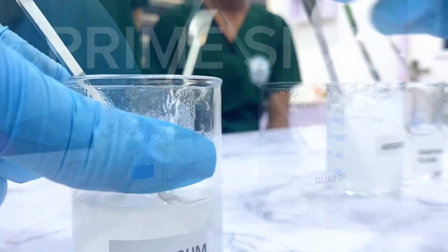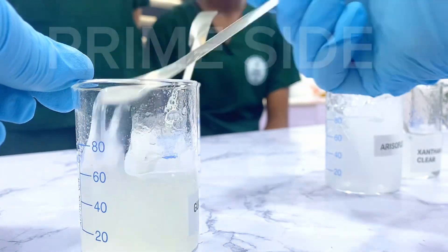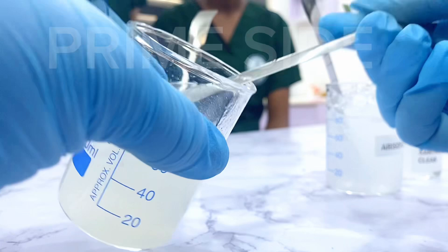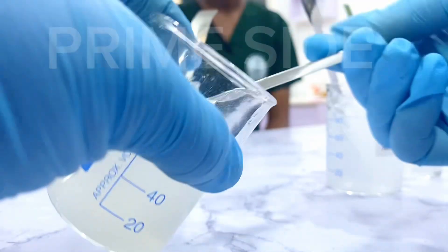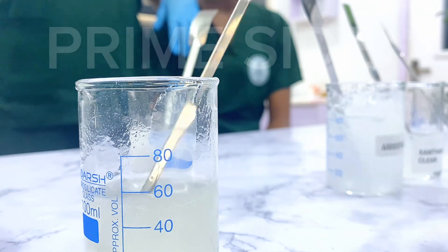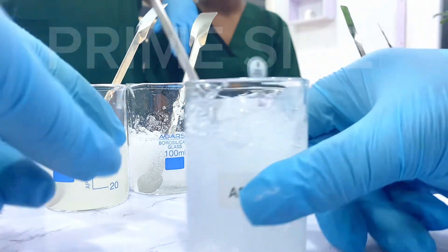Next we have Guar Gum. Guar Gum is actually a polymer and also considered a co-polymer, meaning it can be used with other polymers to create a beautiful consistency. The gel it gave was very slim, mild, and a beautiful consistency — only that Guar Gum didn't create all that clear a gel. The feel on the skin was also very okay, so this can serve in serums where you just want to thicken a little but not create a complete gel.